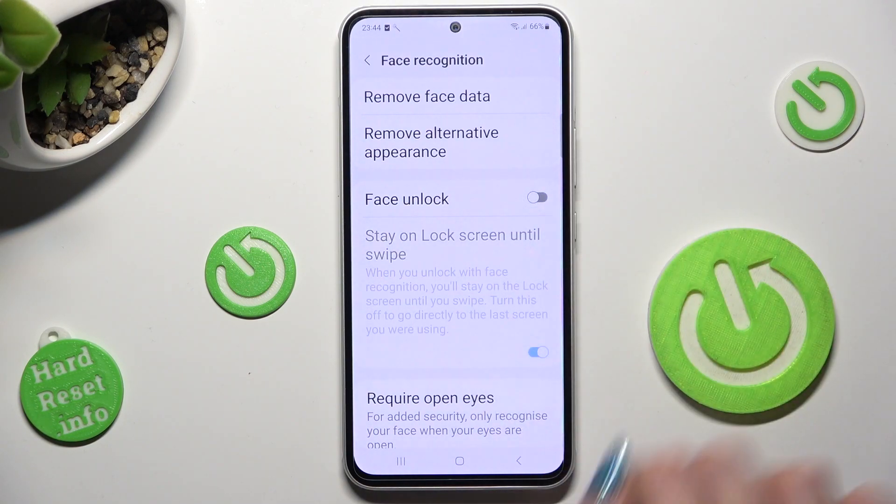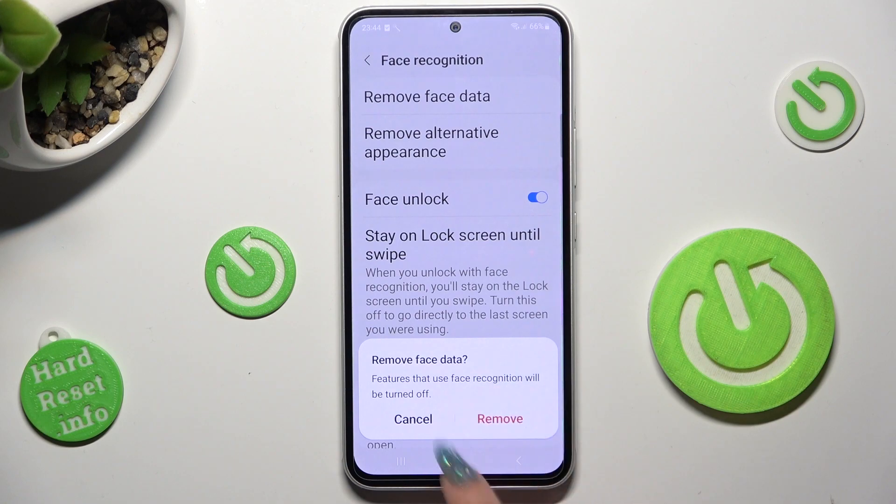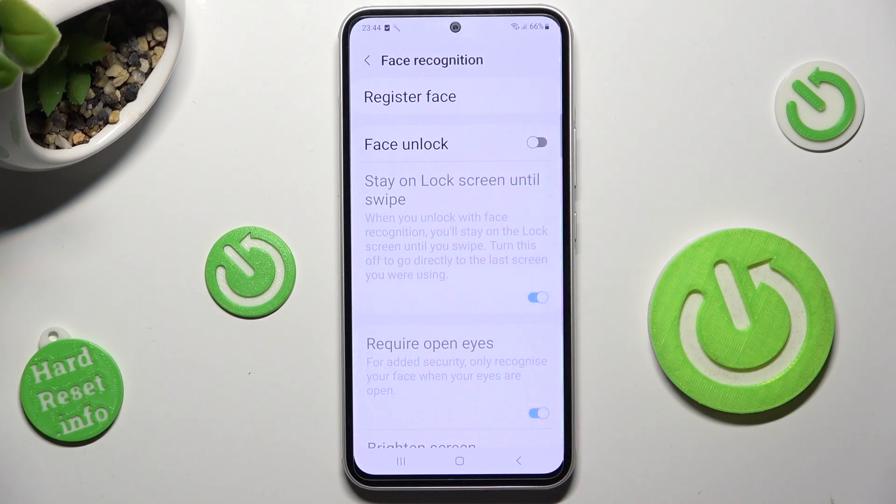to switch it off or on. You can also disable your face data completely by choosing Remove Face Data at the top and selecting Remove in the pop-up. Then to add it again, click on Register Face.